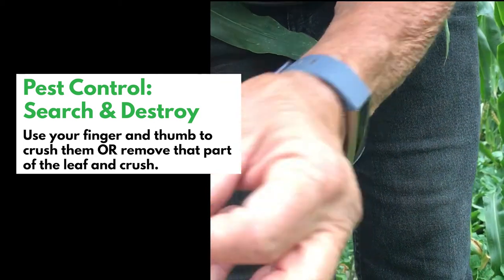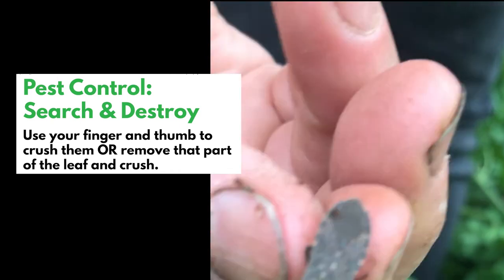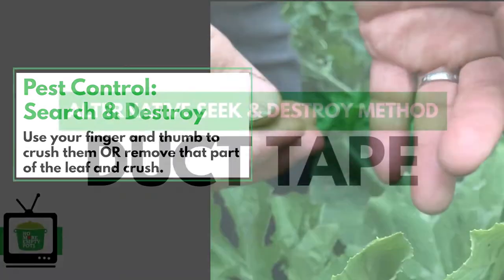Here's our squash bug, and if you're brave you can just use your fingers. You can just take a leaf and squish it — and that's our method.